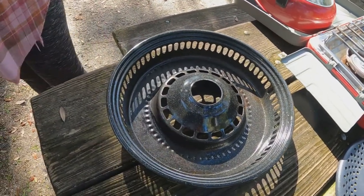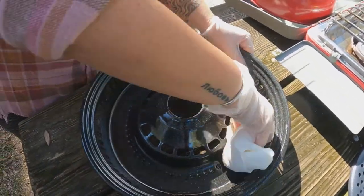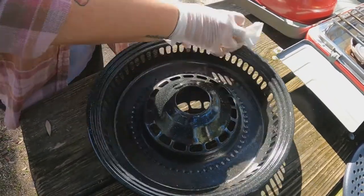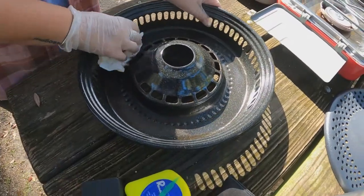Your food doesn't touch there, right? Do you have to spend a lifetime cleaning this thing? I'm going to try to get it — it's like a barbecue grill where you would use a bristle against it or something like that. But if this is not really touching your food, then...